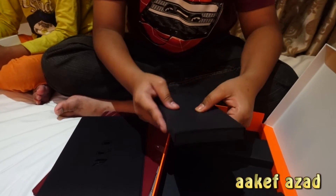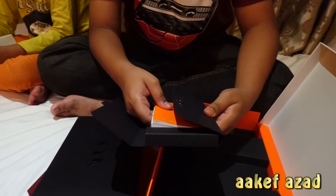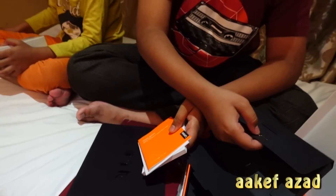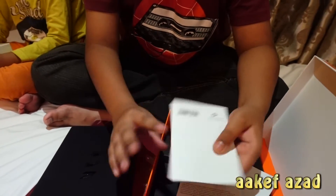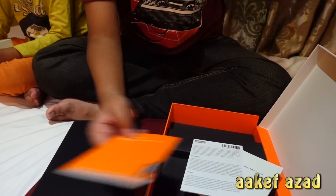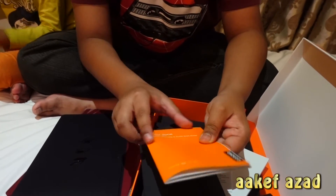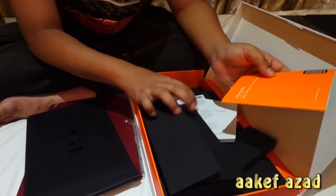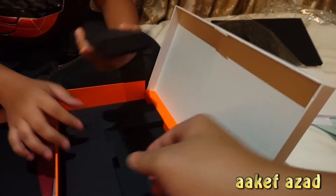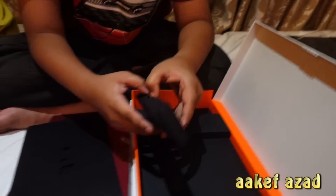There is a sim ejector tool, but I doubt this device has anything to do with SIM cards — bye-bye bro. Actually, you need that to eject your memory card too — welcome back bro. And this is the manual, the fancy orange color manual which we like. And some other literature which probably nobody reads, but they still print and do damage to our planet.